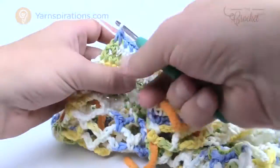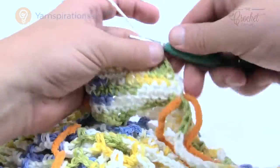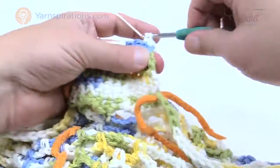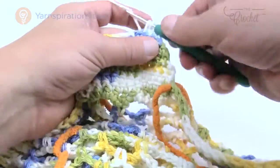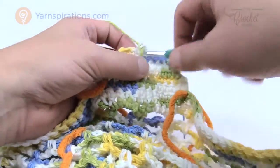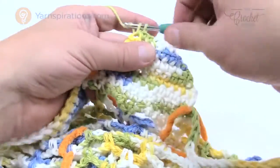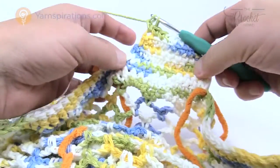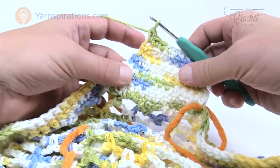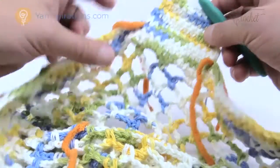For row five and the remainder, chain one and single crochet into each stitch across. You now have only eight stitches going across. Continue going back and forth — one single crochet in each — until this strap from edge to edge is 18 inches long. Then come back and we'll start getting wider again before attaching to the other side.